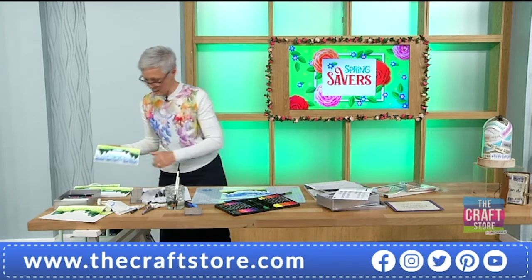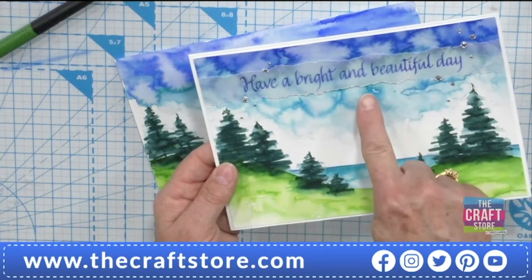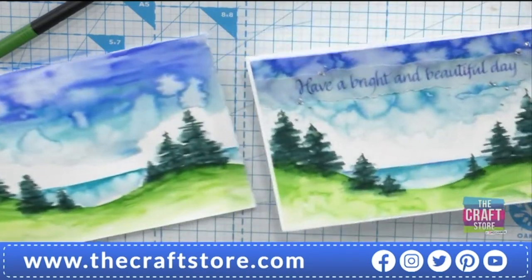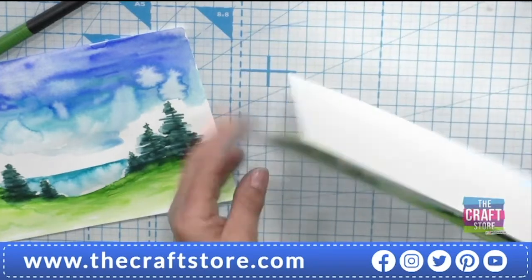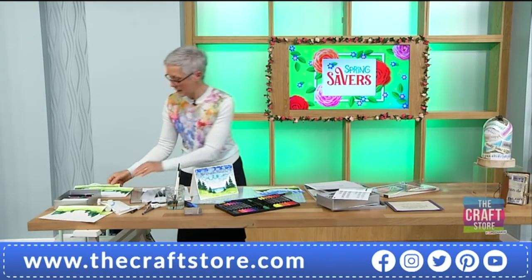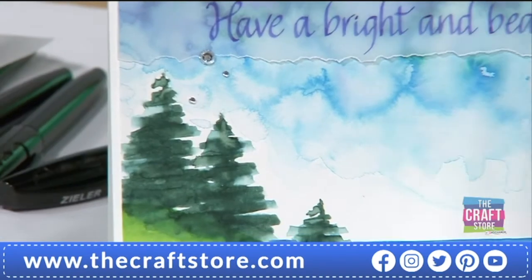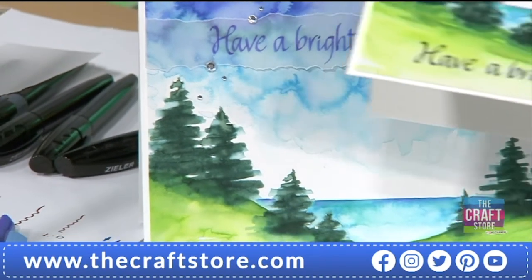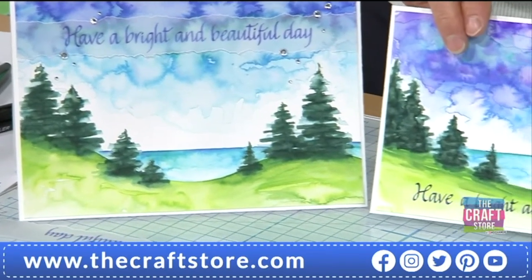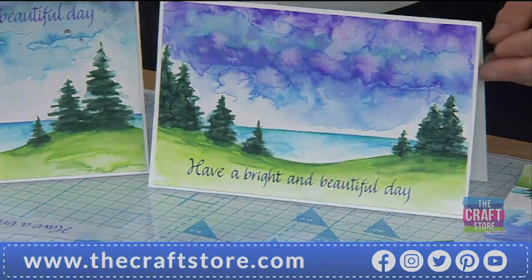Here's one I did earlier — I've helped stick the banner down with some gems. It looks like it's raining! That is really lovely made into a card. If you're brave enough, have a go at writing directly onto the artwork as well. Here I've cropped more of the sky and written directly on the ground in the foreground. That's really lovely.